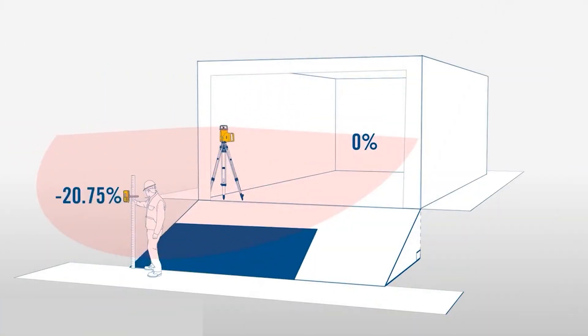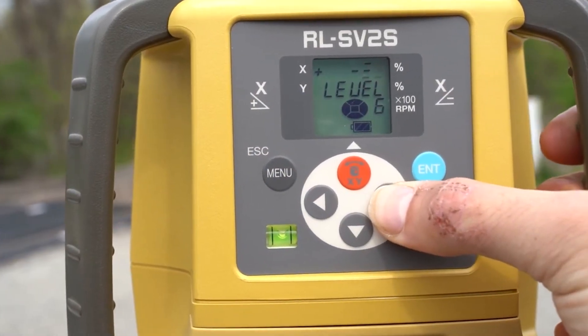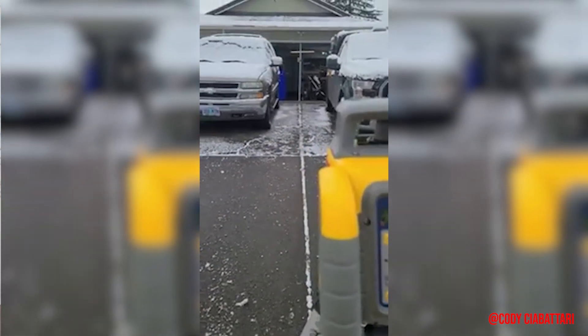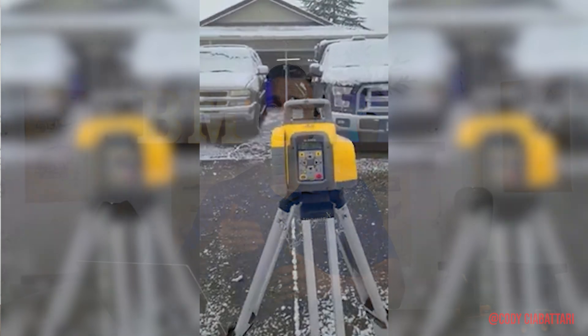So this begs the question: what's the difference? And it really comes down to grade matching. Both of these lasers are capable of grade matching, but the main difference is that Topcon will not display the actual percentage when it matches grade — it will just hold grade with a solid tone. Compared to Spectra's GL1425C, when it matches grade it will actually tell you the slope. That's something a lot of guys like to have in the field, especially if they're trying to build off of an existing sanitary line. They like to know it's exactly 1.78% or 2.5% on the x-axis — that's valuable information — compared to Topcon's HV-2S, where it will match the grade but won't tell you what the grade is.